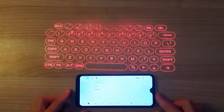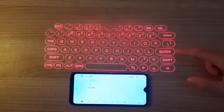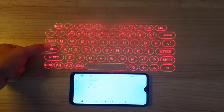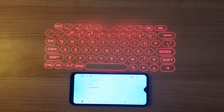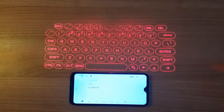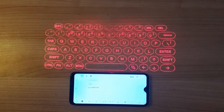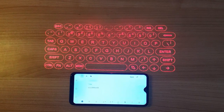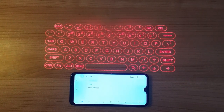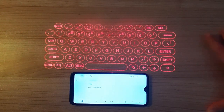This is actually insanely responsive. Every single letter registers accurately — it's not going to type the letter next to it. I was very hesitant to review this because I thought it was a cool gimmick, but this is actually very, very cool and very real. It is not a scam — it's very vibrant.